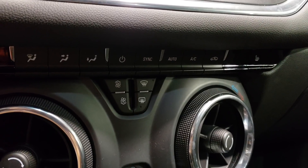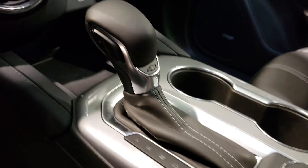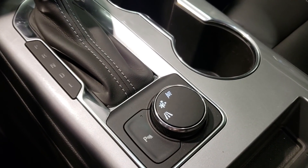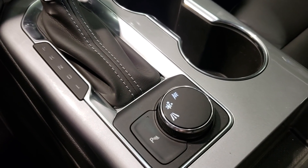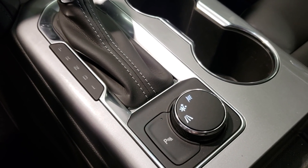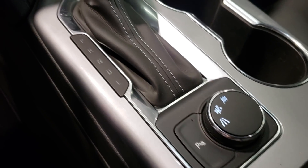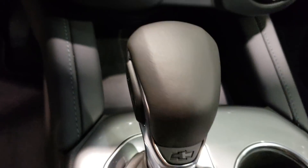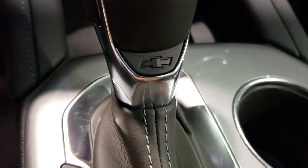There's climb control, parking assist, and a race mode — or track mode. You also have an icy road mode and a street mode. Pretty good options. And I love the shifter — that little bowtie on it.